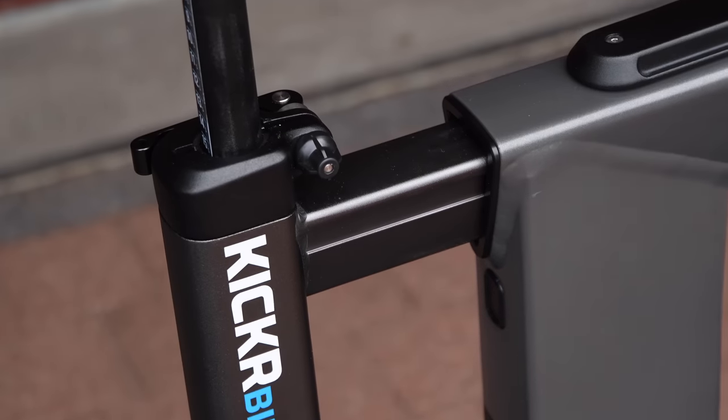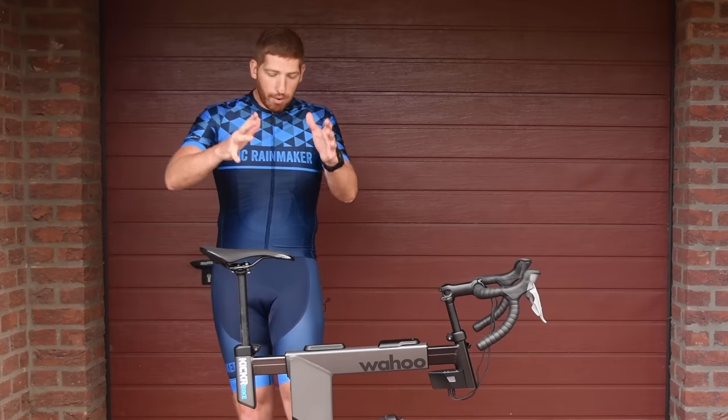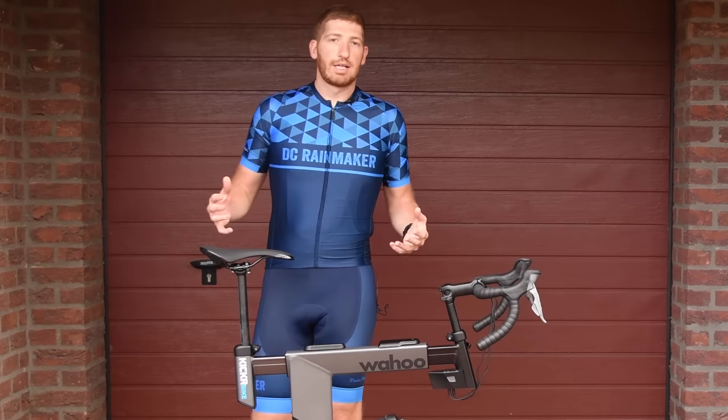The Wahoo app-based setup is way more advanced than what Tacx has. And I almost forgot — there's also the frame up and down as well. So right here, another lever to go up and down for the entire frame.